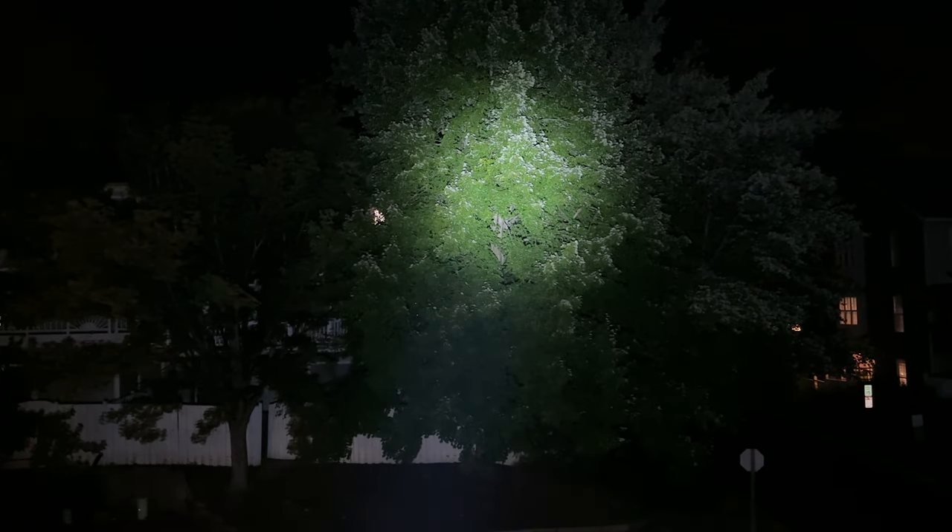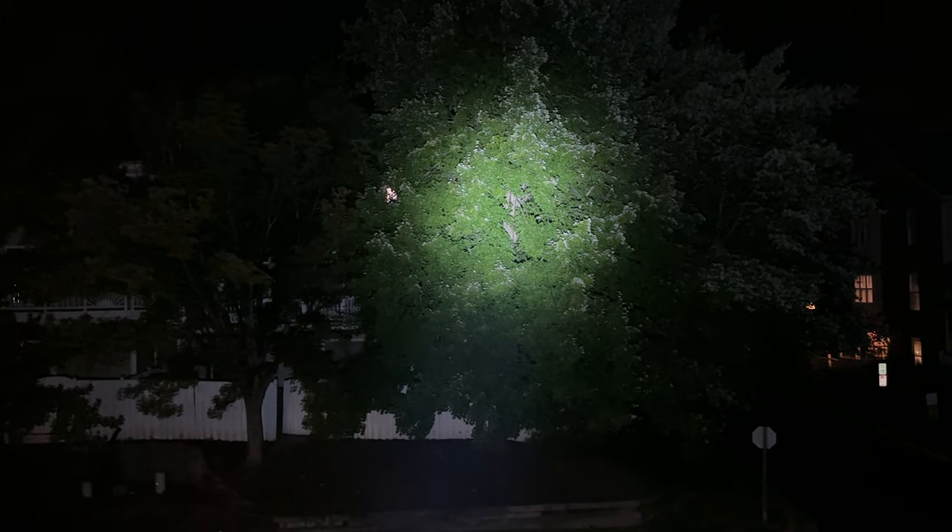This is supposed to have a 308-meter throw — look how bright that is all the way across the street. I can see how far that thing throws all the way down the block; this thing is crazy bright. Cycling through: dim mode, medium mode, a brighter level, and then turbo mode — look at that, it just lights up the entire area with a nice wide throw. Let me turn it off so you get a reference point — boom, pretty much pitch black. This is an amazing light.